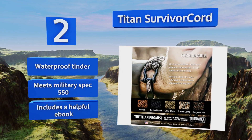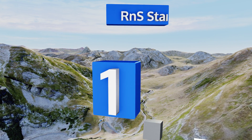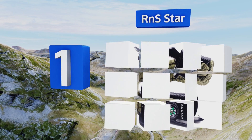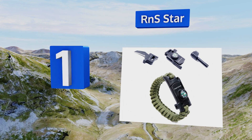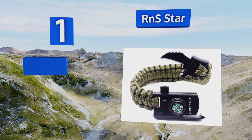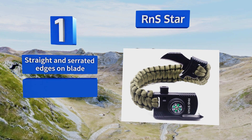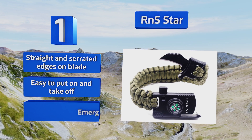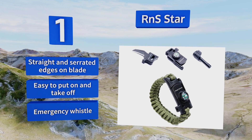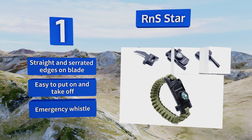Taking the top spot on our list, if you want to feel like MacGyver on a basic cable budget, this RNS Star has all kinds of sneaky gadgets stashed away, including a compass, a fire starter, and a handy knife. This thing will help you save the day in any situation — just don't try to disarm any bombs with it. There are straight and serrated edges on the blade, it includes an emergency whistle, and it's easy to put on and take off.